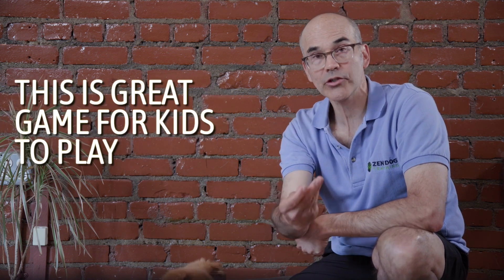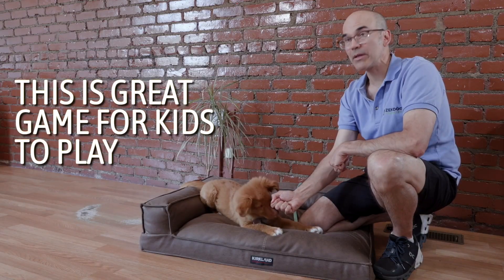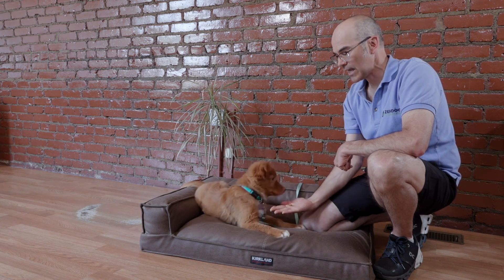Have your kids hold the treat in their fist, and wait until the puppy looks away. Only when they stop trying to take it, you say yes, and they get it.